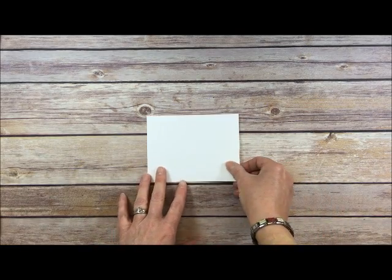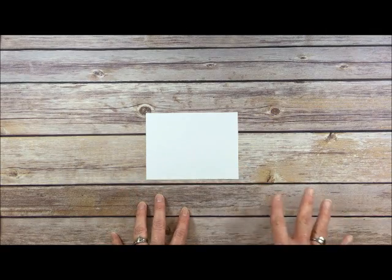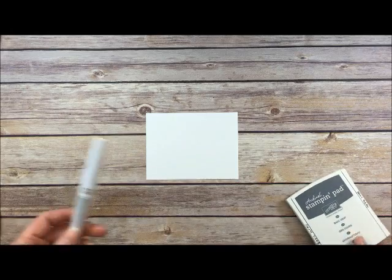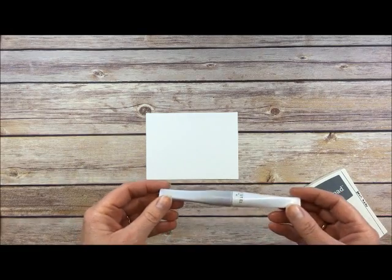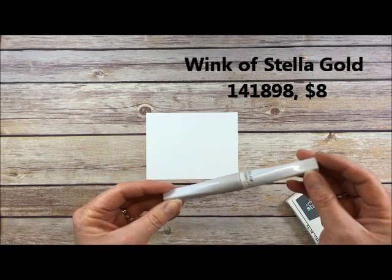This technique I learned from one of my downline, Teresa Apperson, and she said she learned it from watching Patti Bennett. Stampin' Up! also tells us about this in the video for the Wink of Stella pens, which is what we're going to watercolor with today.